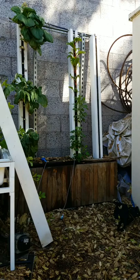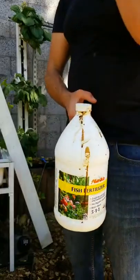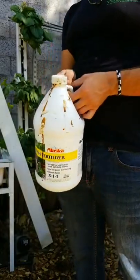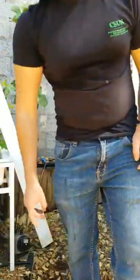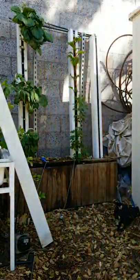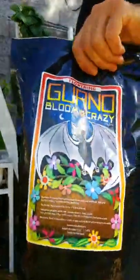Next we're going to top up the hydroponic system with fertilizer. I like to use fish emulsion in combination with other nutrients to get adequate amounts of potassium and phosphorus. So I've been using fish emulsion, and bat guano for our phosphorus.